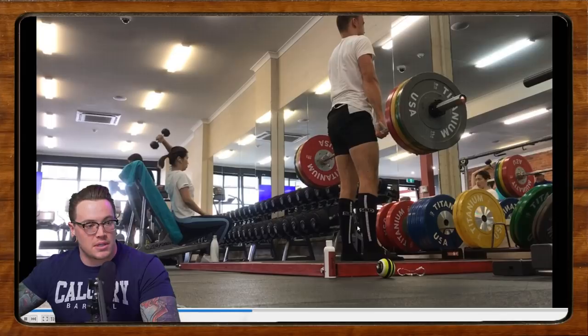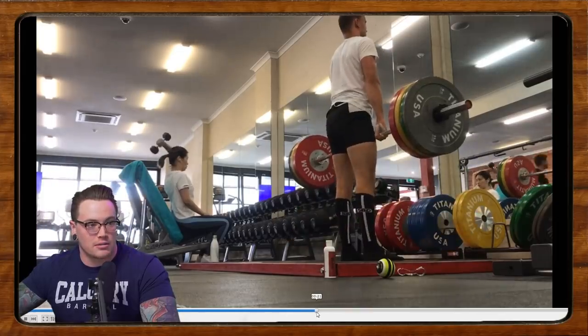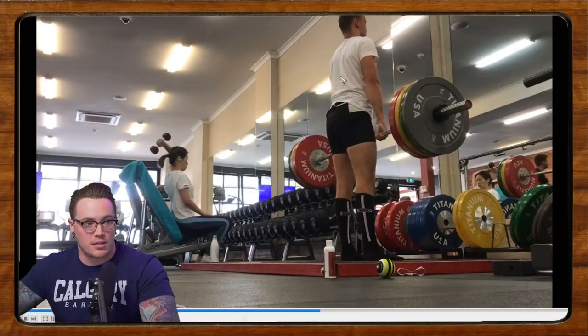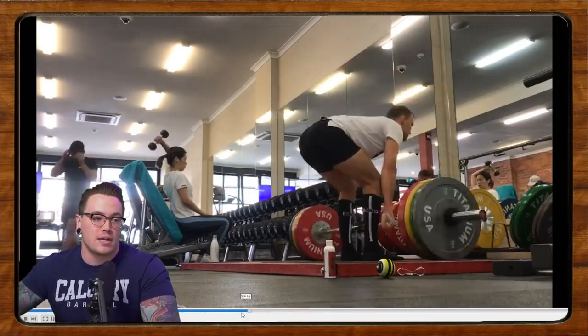We're not quite locked in the hips, and on the reps where we do get the hips through, the knees are coming unlocked. We need a lot of work on the lockout — a lot more glute squeeze, basically pushing the hips through at the top. We're also getting a little bit of a shrug up at the top, so there are some bracing issues to address. Pull the shoulder blades down, get the lats tight, and really squeeze your glutes at the top of the deadlift without unlocking your knees.